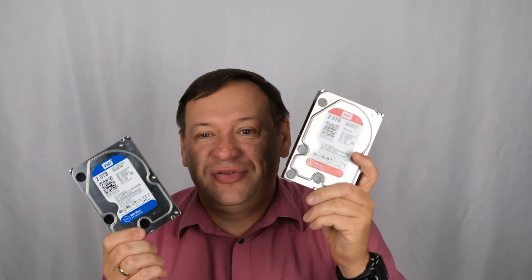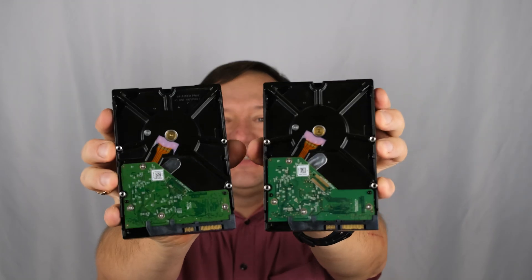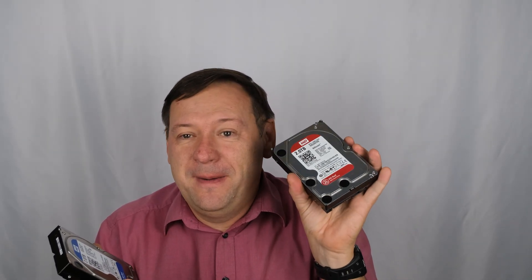Here, we're talking about both drives — blue and red. It's the same hard drive, same logic board, same everything. Where's the difference? And why should we use the more expensive red drive instead of the cheaper blue and green?